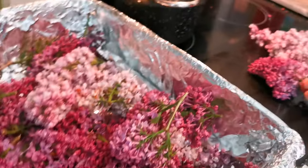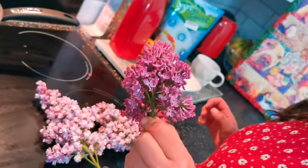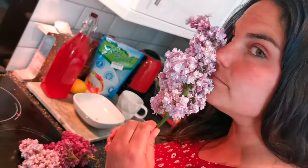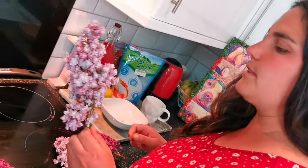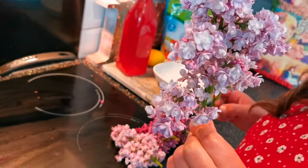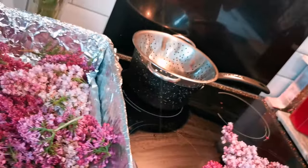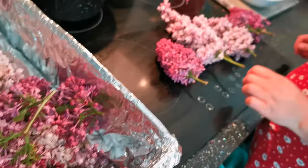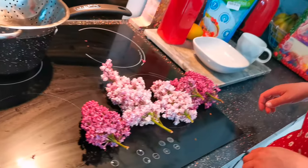Step one: collect your lovely lilac umbels. These are quite hard to forage and come across wild, but you'll often find them in your neighbour's garden. So knock on the door and ask if you can have some, and then pop round with some yummy cordial for them to try later. Leave them out and let all the bugs run away, and then give them a little rinse.